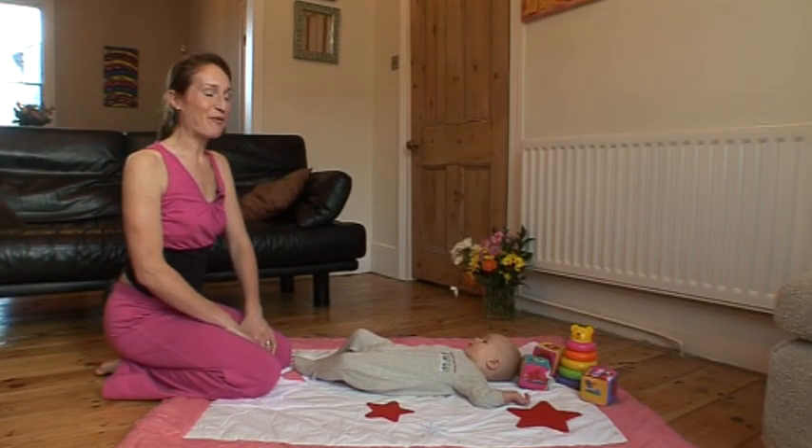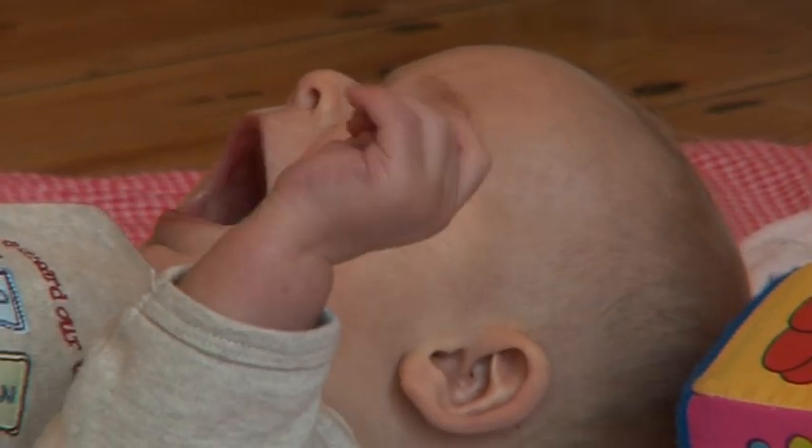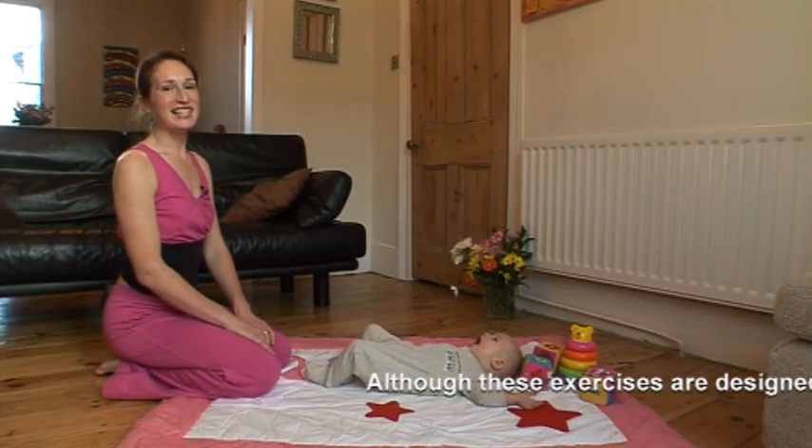Hi, I'm Liz Stewart and welcome to your five minute postnatal workout — and this is Flint, who's going to be joining us for our workout today.